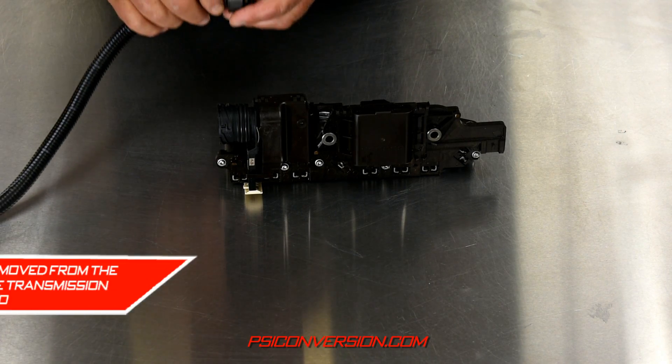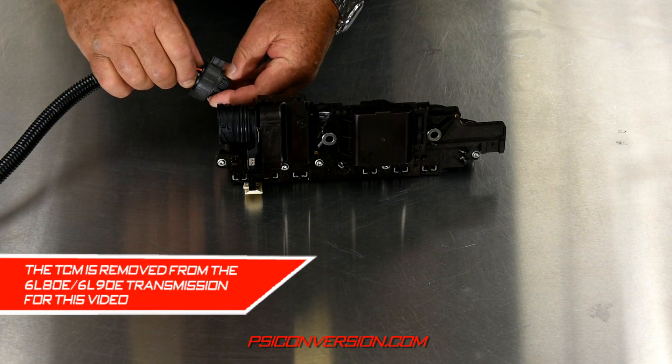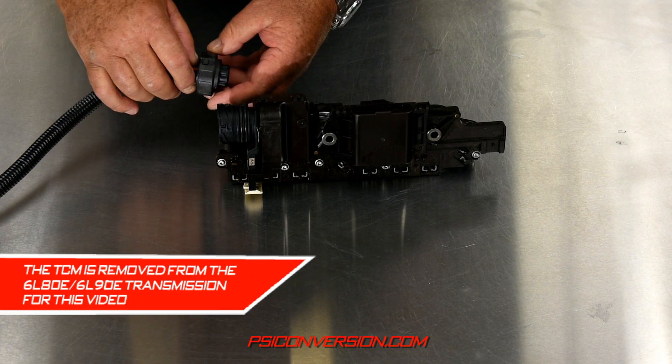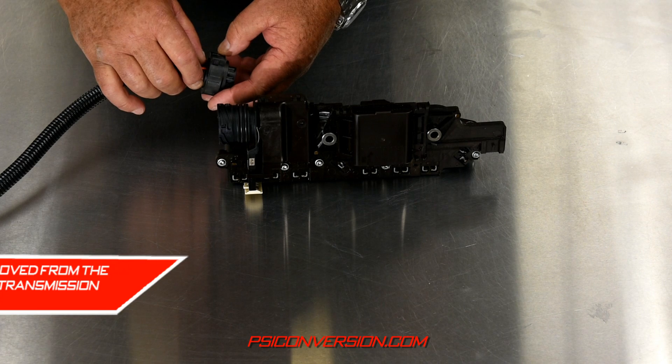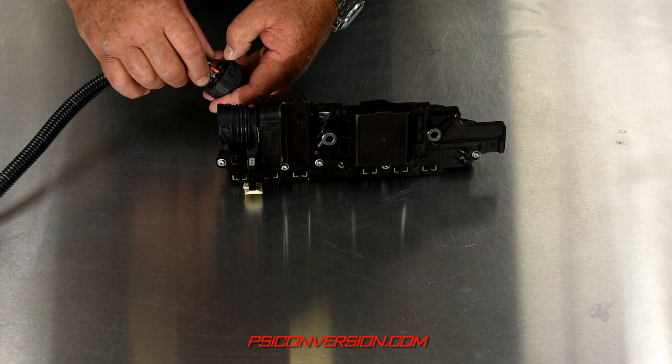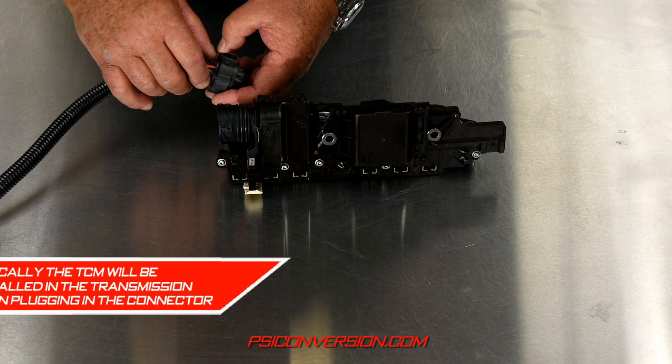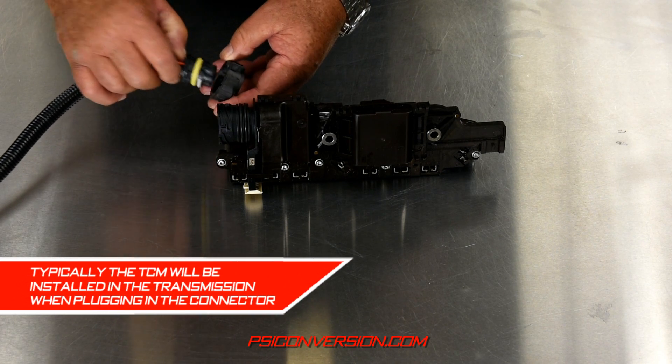Okay folks, we're here at PSI conversion. I hear of many problems with no communication on a 6L80E trans and also third gear starts, and most of the time it's because the plug is not fully inserted into the TCM. So I'm going to show you how to do it.